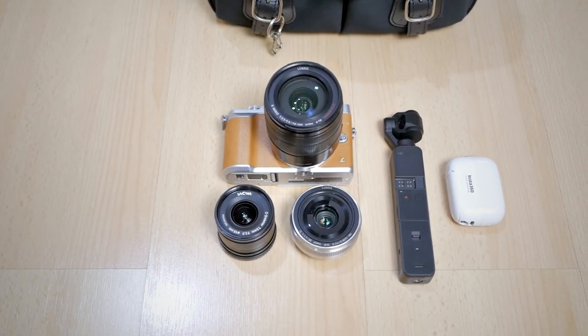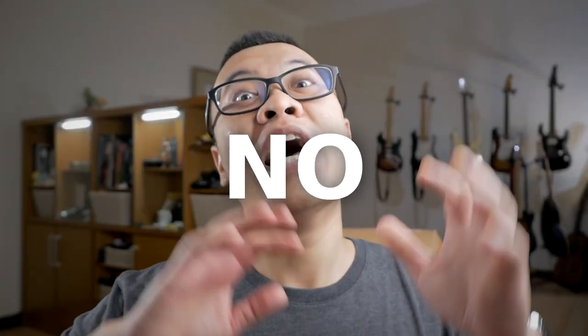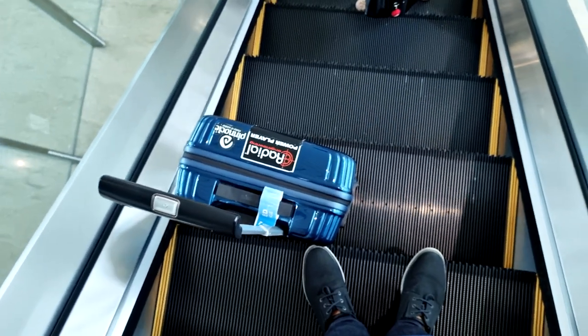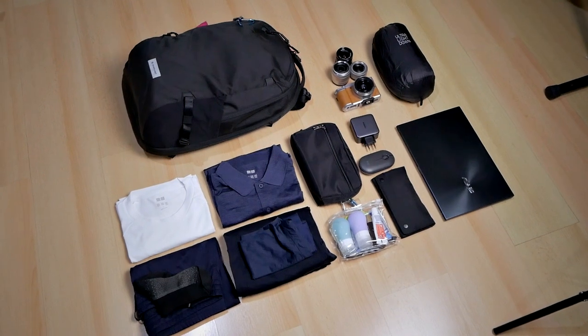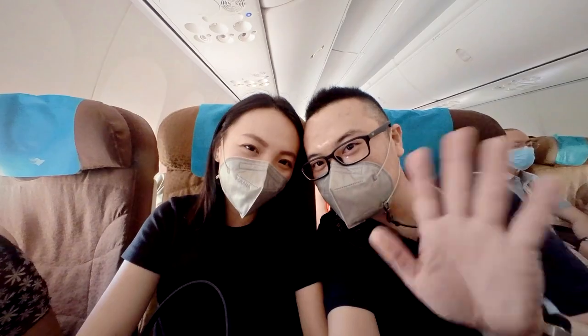Today I want to share another travel photography setup using micro four-thirds camera and lenses that I just recently brought with me to Labuan Bajo and Bali, Indonesia. You might be asking, why do you keep making these travel photography setup videos? The answer is no, they are not similar, because every trip is always different, every destination is always different. That requires you to adjust your camera and lens setup accordingly so you can get the best result.